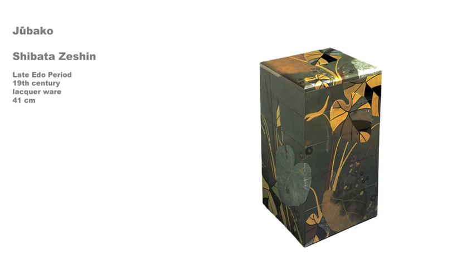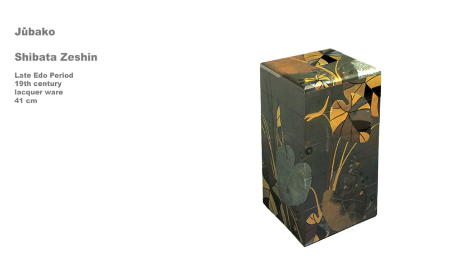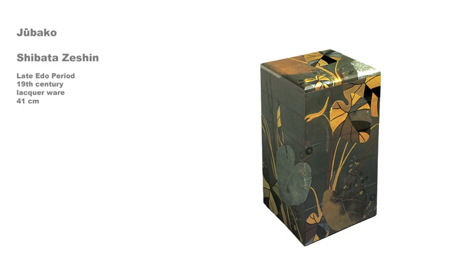He exhibited lacquerware plaques in Vienna in 1873, Philadelphia in 1876, and Paris in 1899. This jubako is painted with images of taro leaves, chrysanthemums, and small flowers. In its contrast of large forms against a flat background, it shows the influence of the Rinpa school.